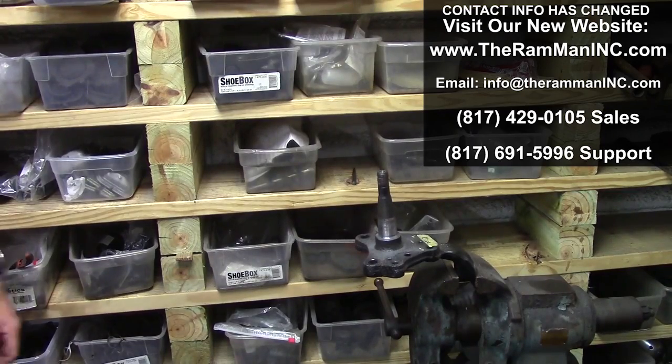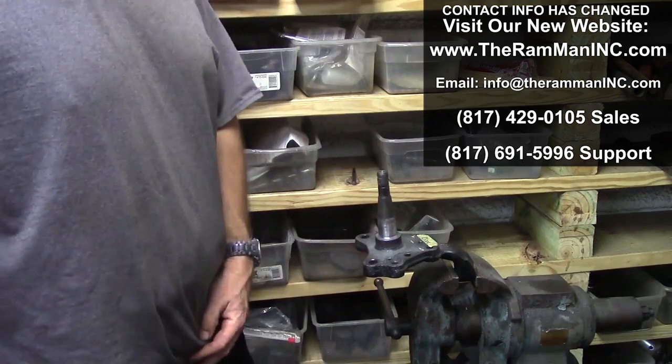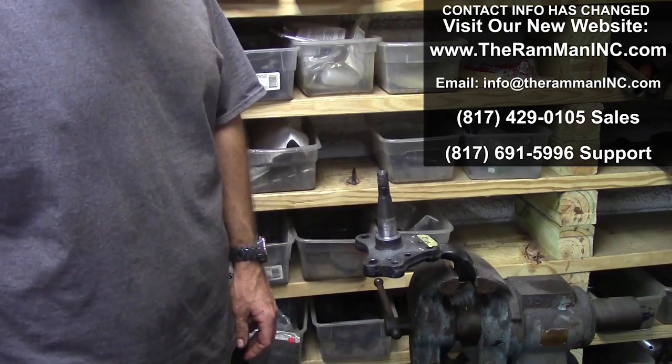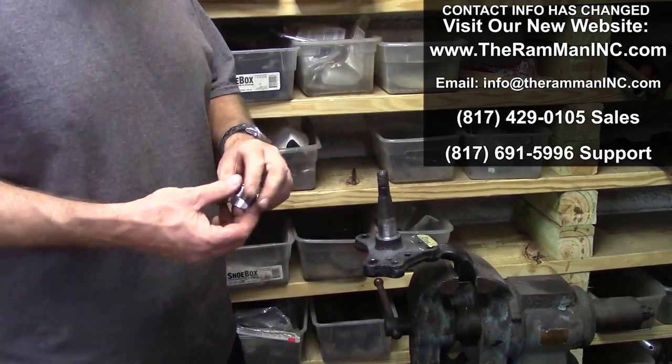Evening friends, Wayne Brown the Ram Man here in the Ram Man Think Tank. I had a client ask me about spindle sleeves and what do you do if one's loose?